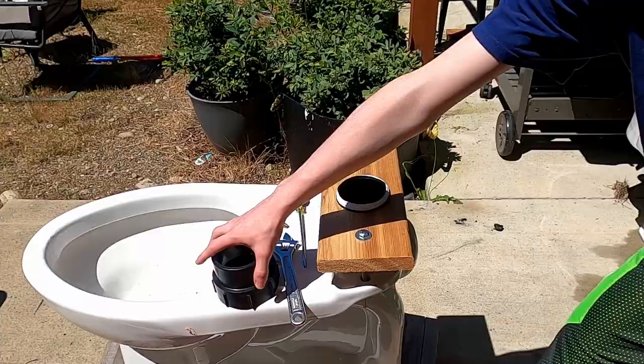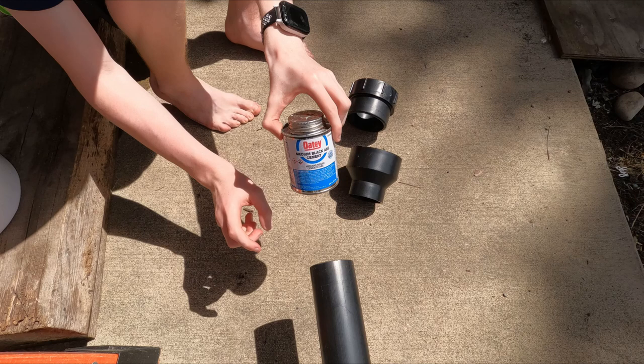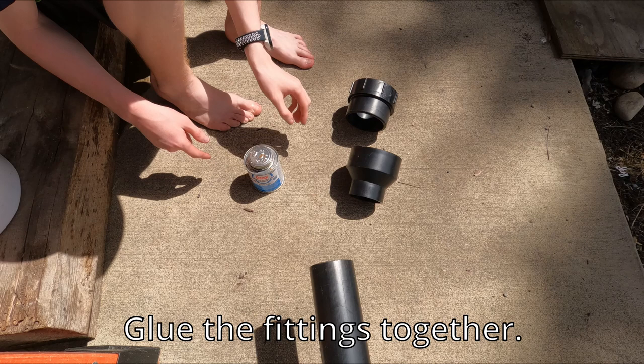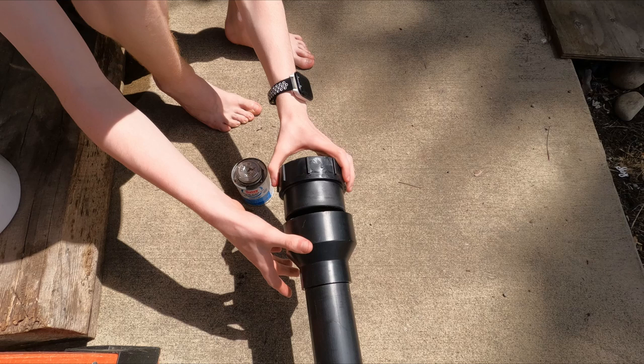Since we are going from a 2-inch plumbing fixture and 2-inch pipe into a 3-inch flange entering the bowl, there are a couple more fittings needed. We used permanent medium black ABS cement on the outside of the pipe, then added the first fitting — a 3-to-2-inch reducing coupler — then put some on the inside of that fitting and added the second fitting, which has threads to attach to the fitting already on the toilet.